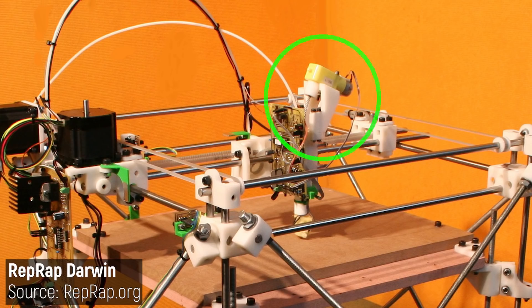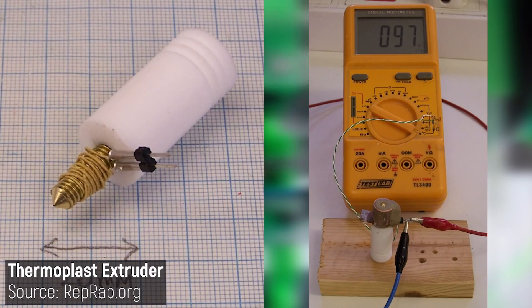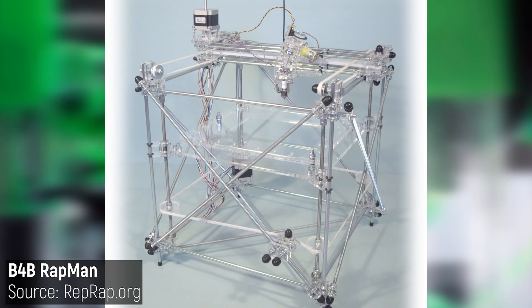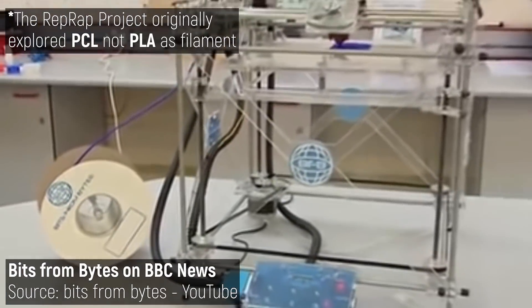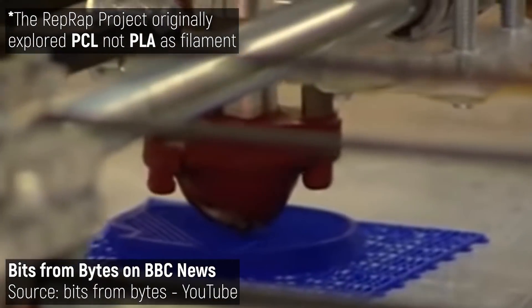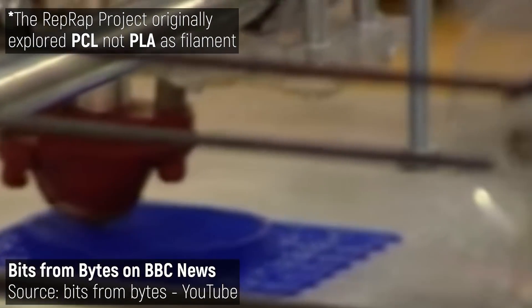Also worth noting is the extruder, using a brushed gear motor to pull filament down into the thermoplastic extruder, which used manually wound heater wire to create a DIY heat cartridge. The RepRap Darwin was groundbreaking, and despite its over-complexity, it spawned some of the first commercially available 3D printed kits aimed at hobbyists, one of which being the Bits from Bytes RepMan — a laser-cut acrylic interpretation of the RepRap Darwin. Just like the Darwin, this PLA-only 3D printer was notoriously difficult to get a good print out of.